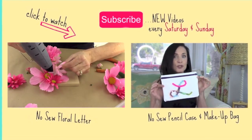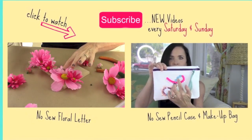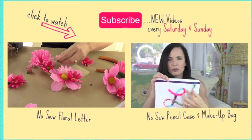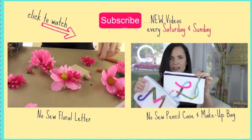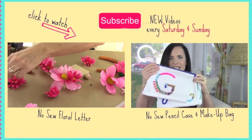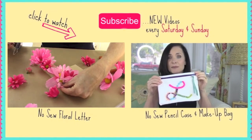I hope you guys had fun, and until next time, bye! At the end of this video you'll see two windows showing more inspirational videos you may like. I post videos every Saturday and Sunday — whether it's my floral letter, perfect for decorating a bedroom, or my monogram pencil case or makeup bag. Hope you guys have an awesome week, and until next time, bye!